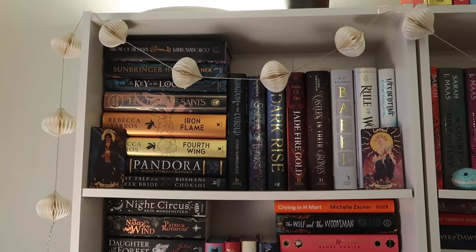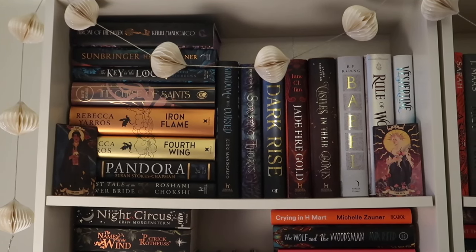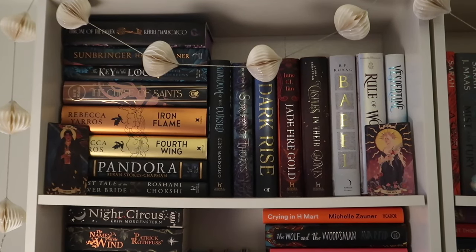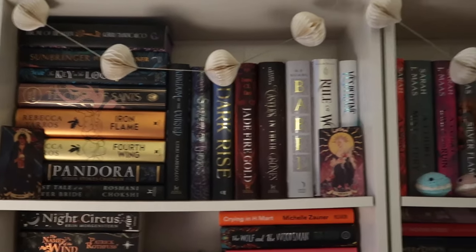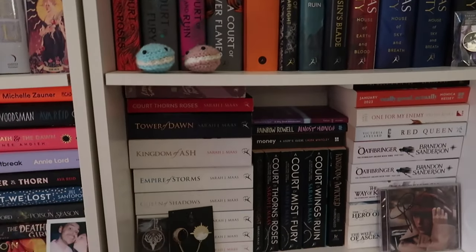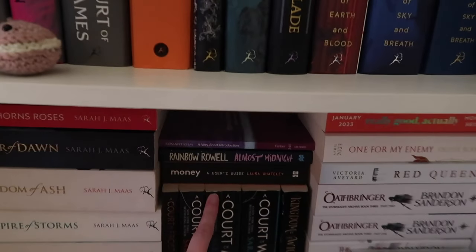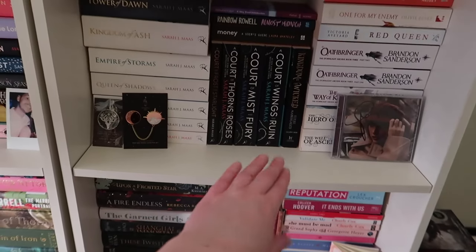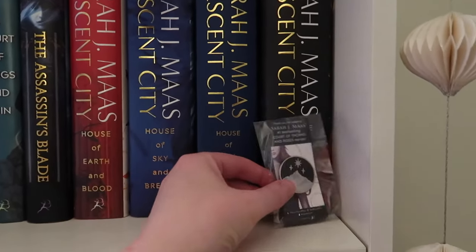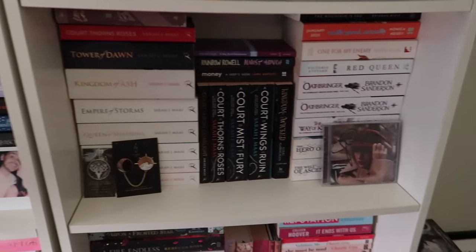Up here we have some gorgeous hardbacks. I have too many hardbacks and I think this is why it's been quite tricky to actually organise my bookshelves — I have a high percentage of hardback fantasy books. I'm really happy with how this looks — it's really cute. And if we pan over, these are the Sarah J. Maas shelves, spanning two shelves here. We've got the new House of Flame and Shadow book there, and these are just some cute pins I've gotten from book boxes over the years.